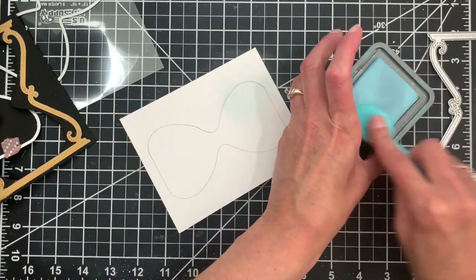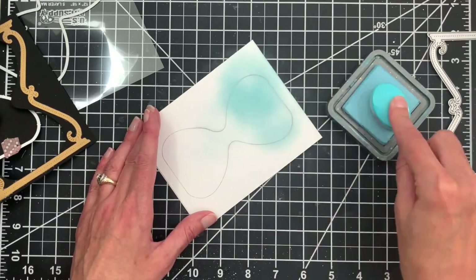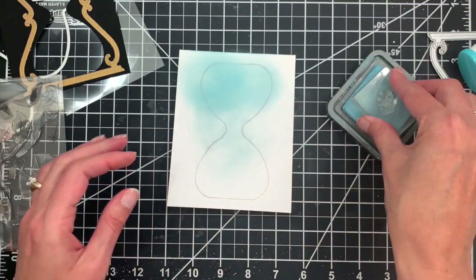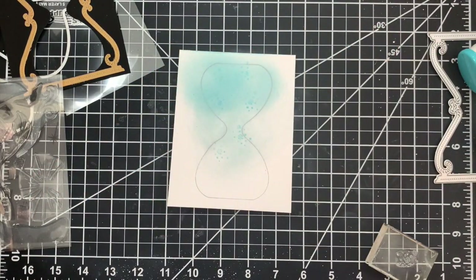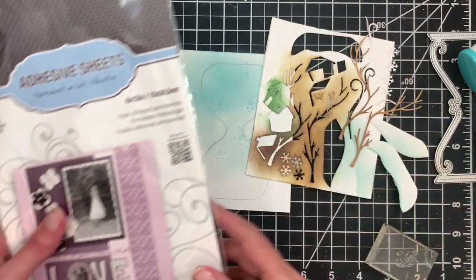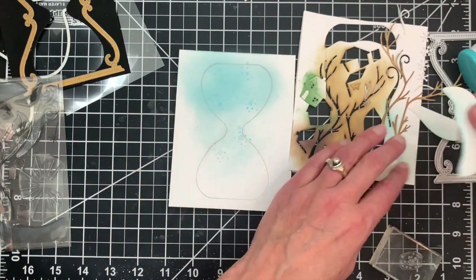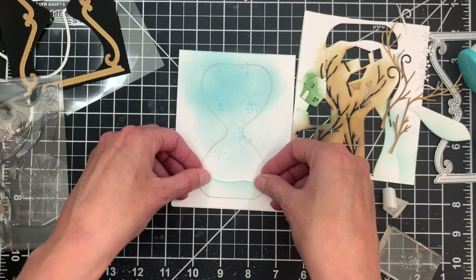I'm going to start by sponging some ink onto the background using Tumbled Glass oxide ink and a blending brush to add some icy blue to the sky. Then I'll pull out my Christmas Time in the Country stamp set and add a few stamped snowflakes. I'll assemble my scene using Christmas Time in the Country die cuts — I've already treated them with an adhesive sheet so they're sticky on the back, applied before die cutting.